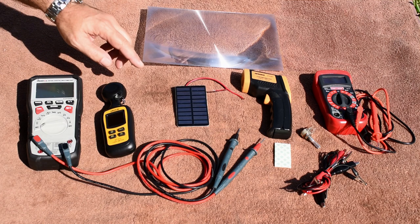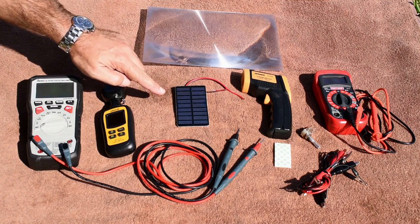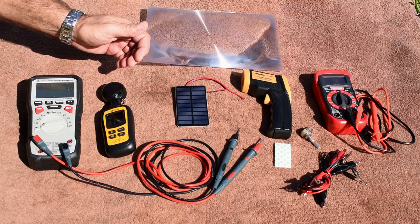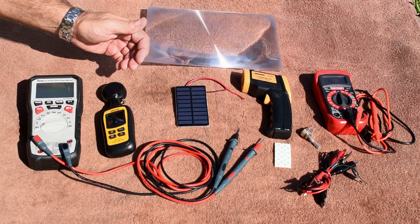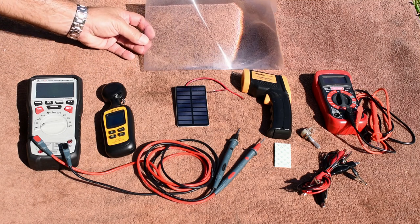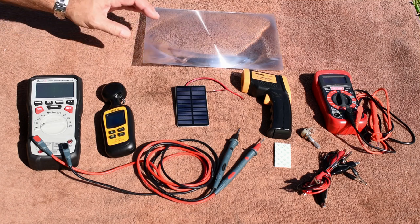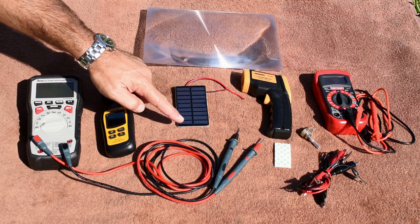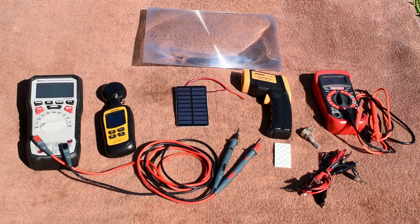What I'd like to do is first take a look at the power output for this panel. We're going to take a look at open circuit voltage and short circuit current. Once I do that, I want to take a Fresnel lens — this is a Fresnel magnifying lens — and position the panel so that the light is concentrated over the entire surface of this panel and see what kind of effect the increased light exposure has on power output.